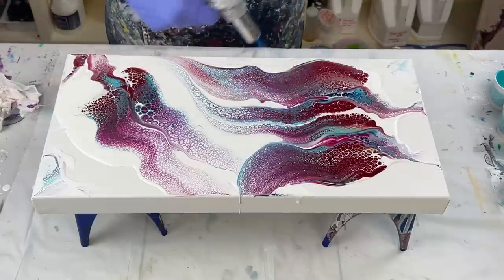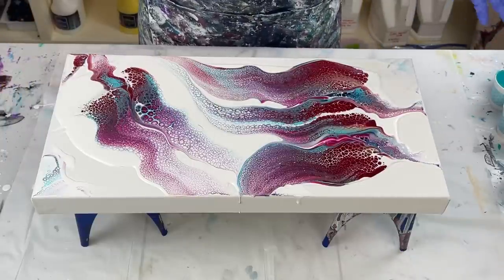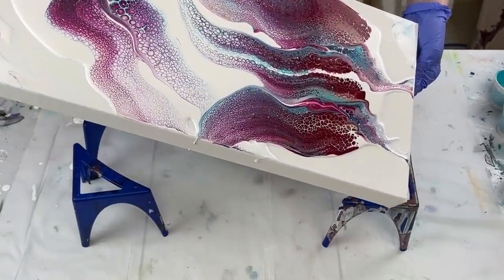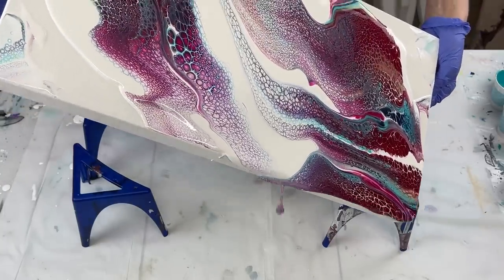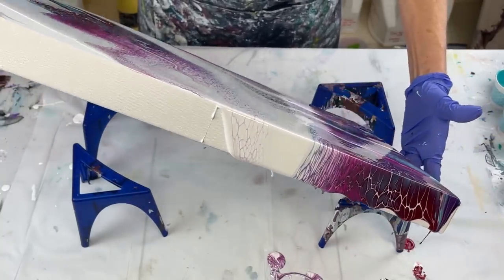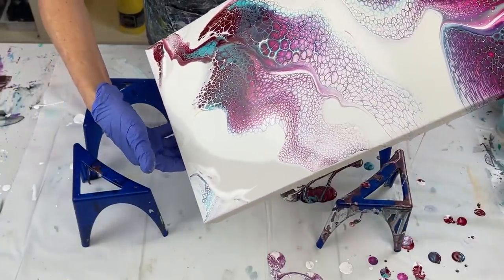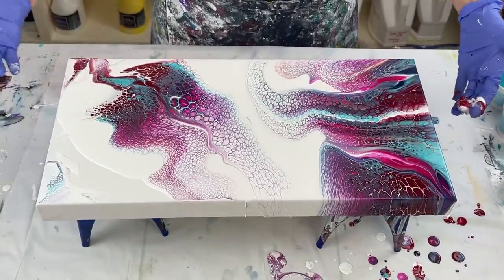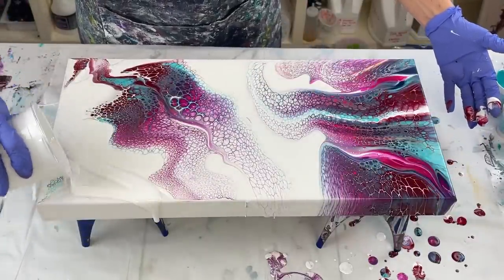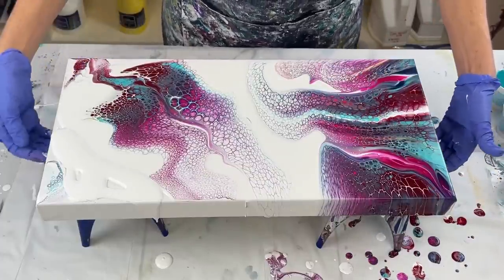Pop the air bubbles real quick. I think I want to stretch this — I'm going to go this way first and then stretch it back. No, I'm going to do it this way first. I'm going to stretch it over here. Don't want to lose that Payne's Gray. Oh yeah — wow! I'm going to add a little bit more paint over here just so it'll flow easily. It's way too much, but I'm heavy-handed if you know me.